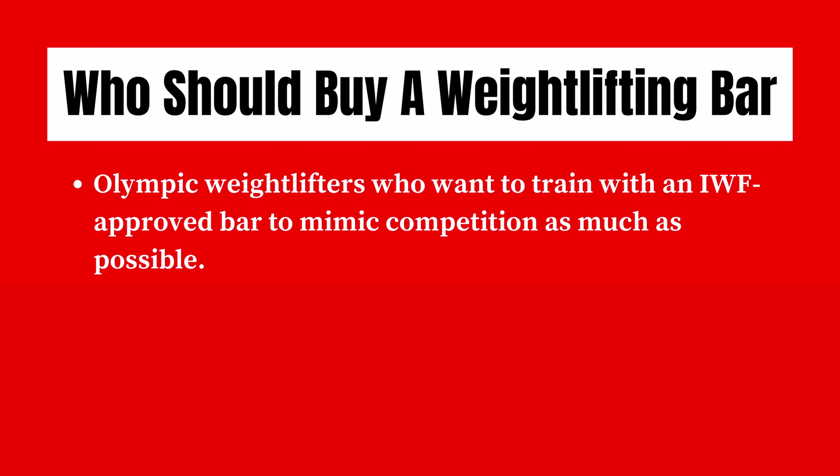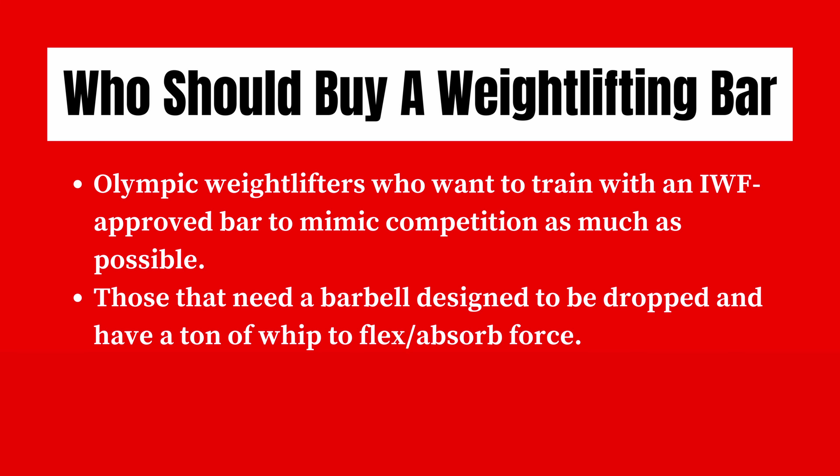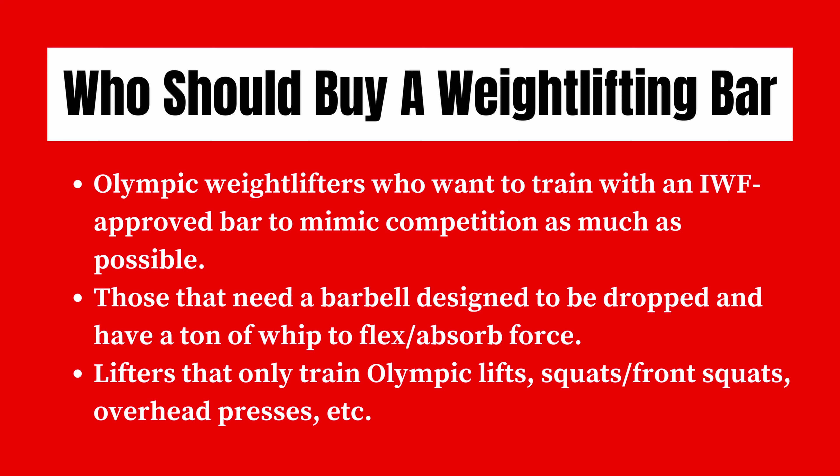Who should buy a weightlifting bar? Any Olympic weightlifters who want to train with an IWF approved bar to mimic competition as much as possible should be picking up a weightlifting bar. Those that need a barbell designed to be dropped and have a ton of whip to flex and absorb force, and any lifters that only train Olympic lifts, squats and front squats, and overhead presses.